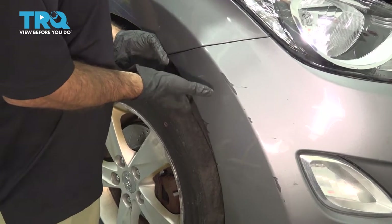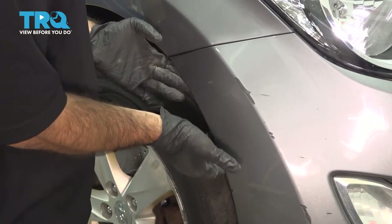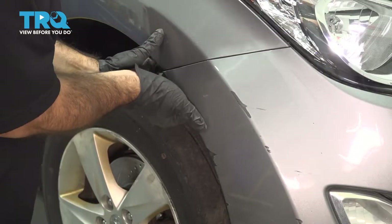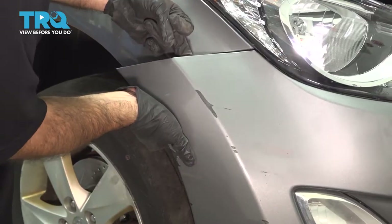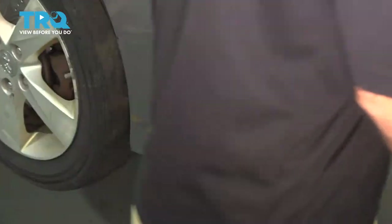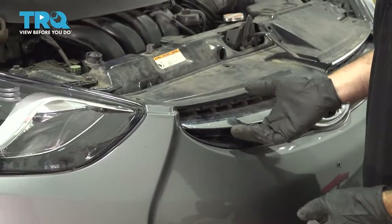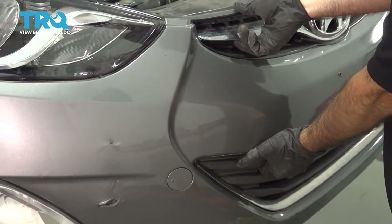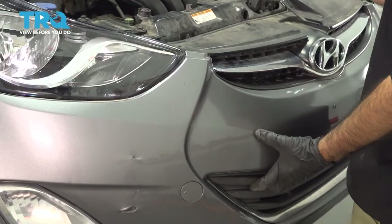Now that you have your screws removed from the inside of your fender and your clips across the bottom, you can go ahead and grab the side of your bumper here. We're just going to pull straight out.